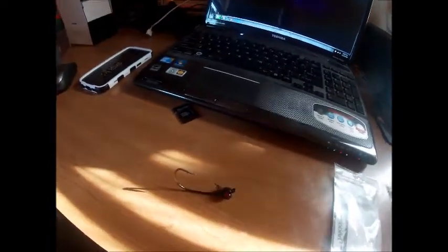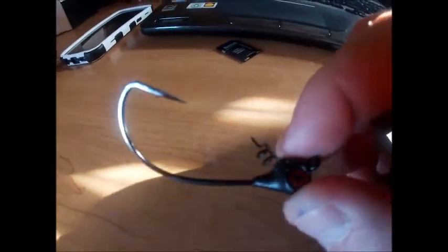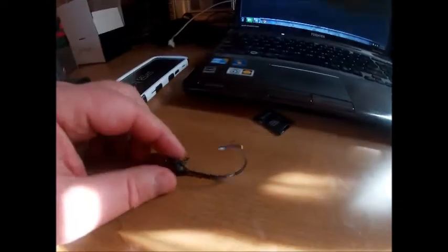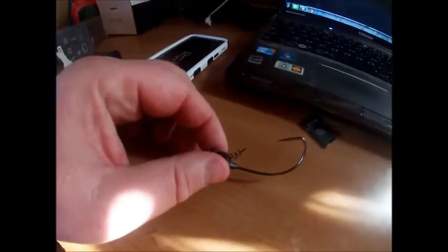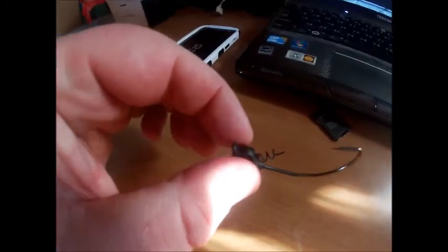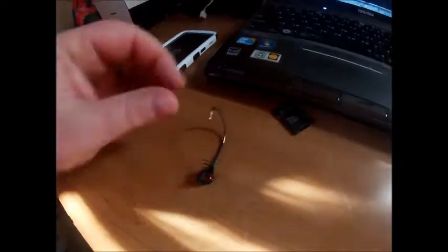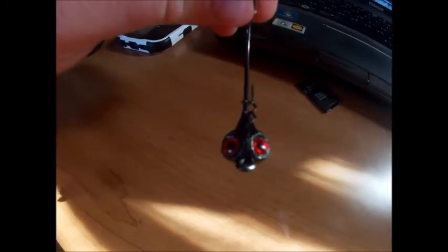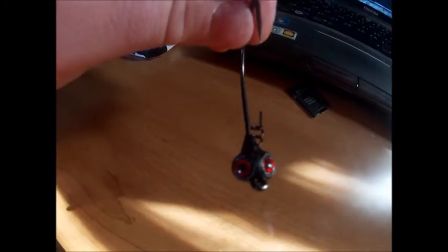I've got one of the 5/16ths out right now — just want to give you a closer look. There's that nice beefy 5-ought hook right there. That's a great size hook in my opinion on these shaky heads. It's got that spring lock with a centering pin right there, and the 3D lifelike eyes — can't beat those. If that doesn't get a fish's attention, I don't know what would.